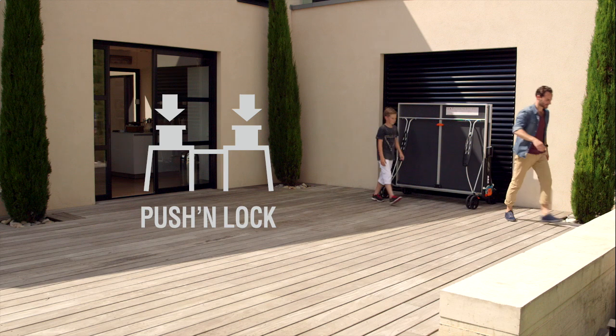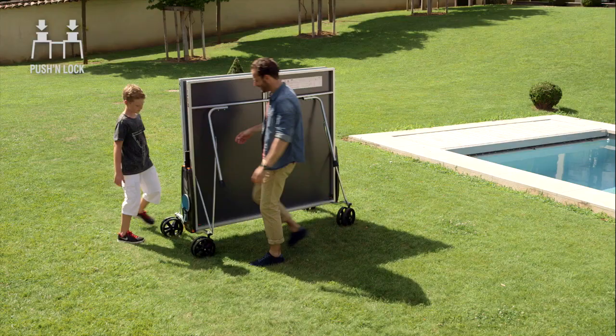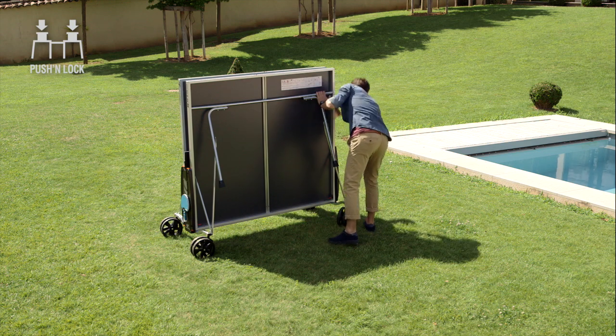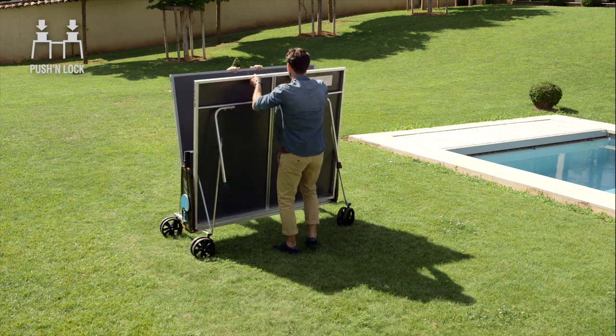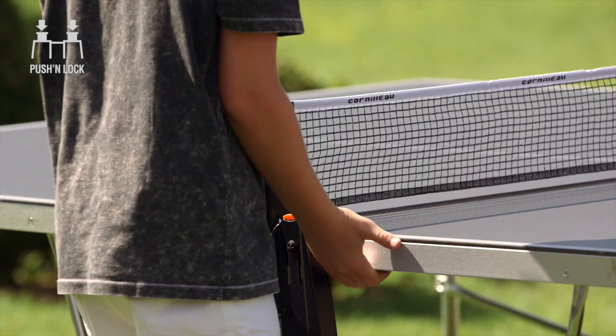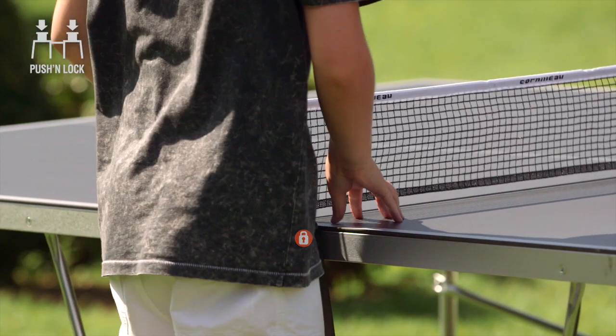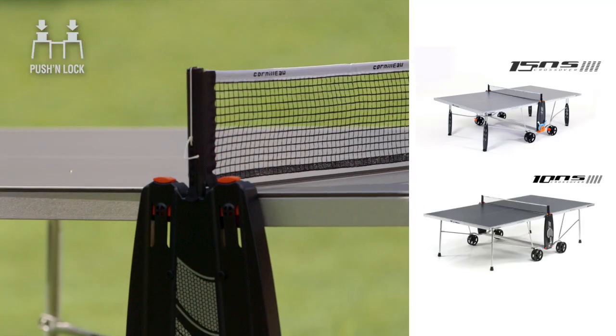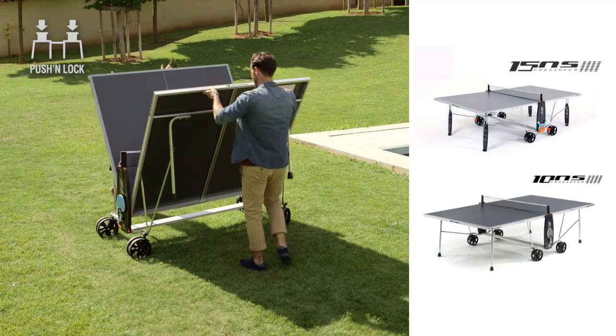As for locking, there are two systems: push and lock, and DSI. The push and lock locking system is a decentralized opening and closing control with eight locking points. Handling can be carried out by one person thanks to the eight buttons placed on the sides of the table. The push and lock system is available on the 100 and 150 models.